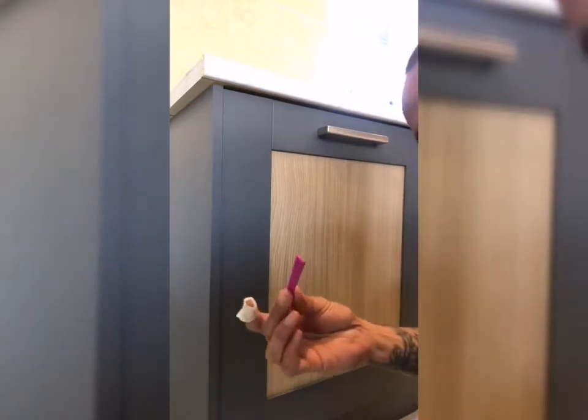out to the edges. I've made myself a little tool here to get right into the corners, so watch this space and you'll see the transformation.